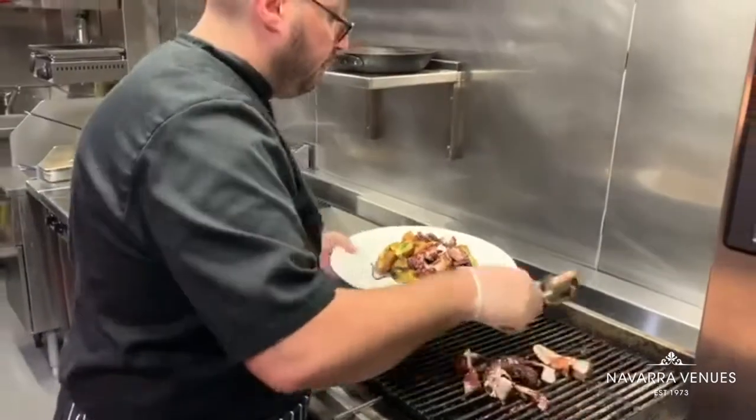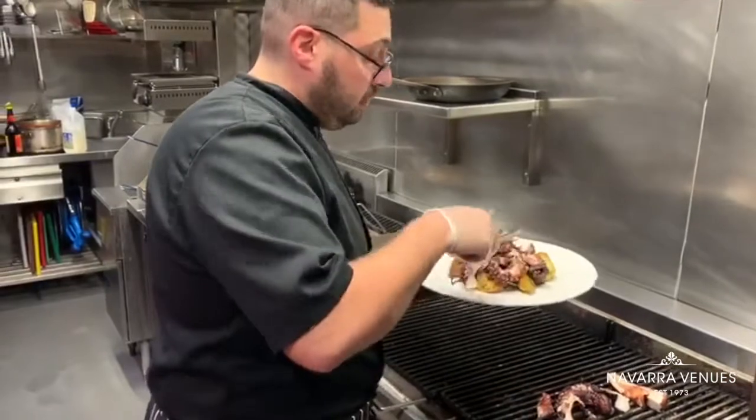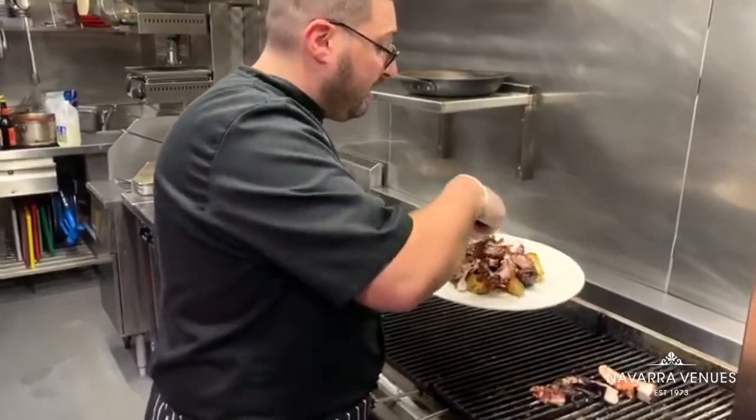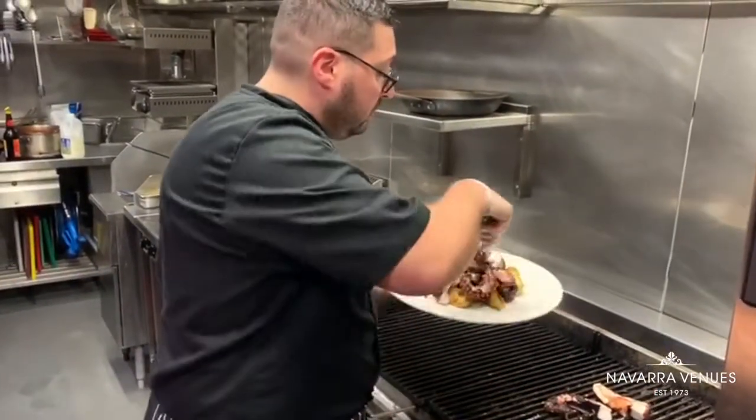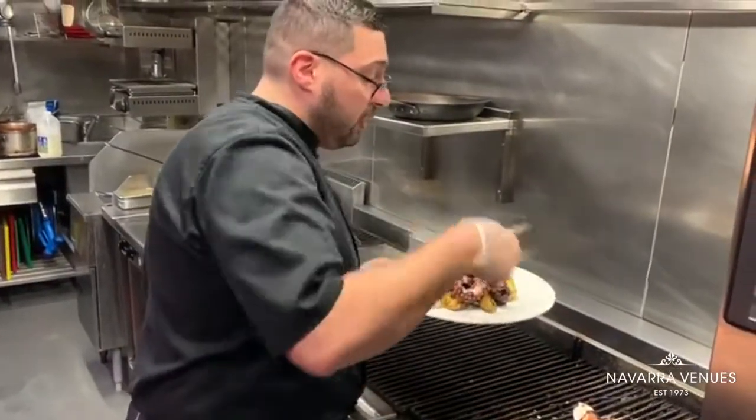It can be done even cold — it can be warm or served cold. But at least warm temperature, not really cold, because the octopus is better at warm temperature.